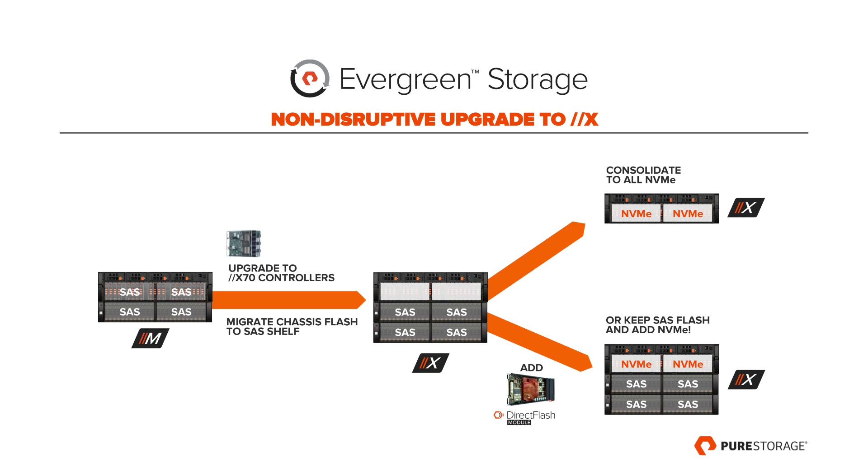If I want to move to NVMe, does that mean I have to throw all my SAS flash away? No, you don't. In the standard Pure ethos, we want to give customers choices. One option: customers with SAS flash on their M can migrate the controllers, keep that SAS flash attached, and then add denser, faster NVMe flash to the empty NVMe-ready chassis. For those who want the high-performance use cases, they can consolidate their SAS flash into the chassis with full NVMe drives and get consolidation credit, so they don't have to rebuy their original SAS flash and end up with a fully modernized, super-dense array.